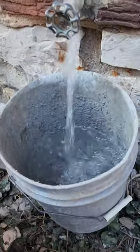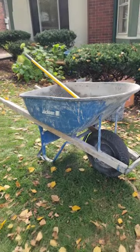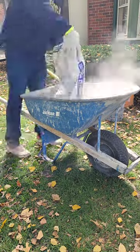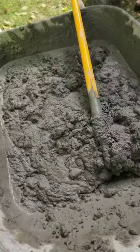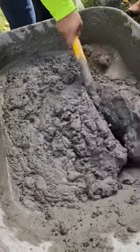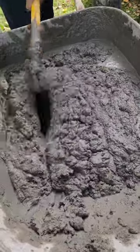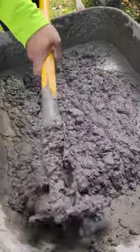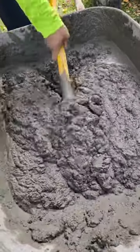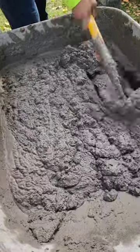Filling up our five gallon with water and then we're gonna mix up our two bags of 80 pound mortar. Adding three quarters of the five gallon water then mixing it up real nice and smooth. You mix it up till you see there's no more